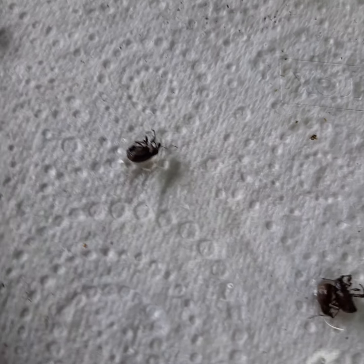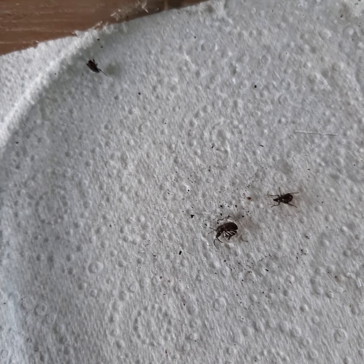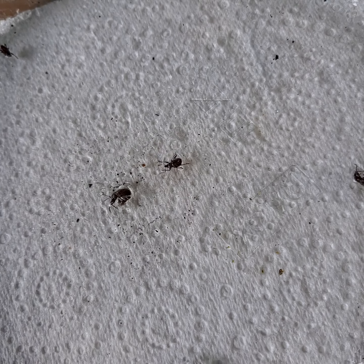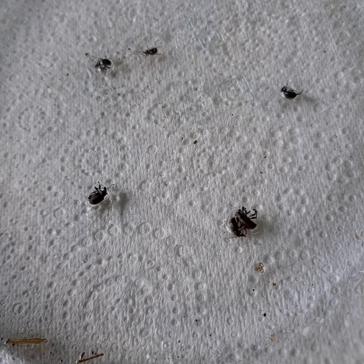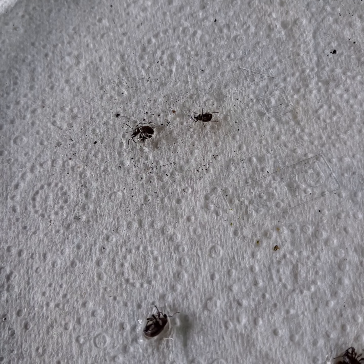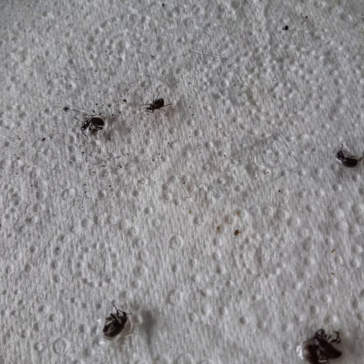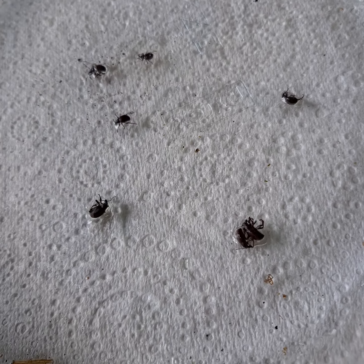I've got some beautiful basil out there that I was growing and they've eaten a lot - they just devour it overnight. They live in the soil during the day and they climb out at night, up onto your plants.